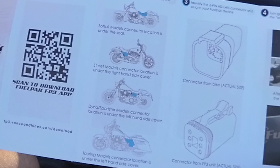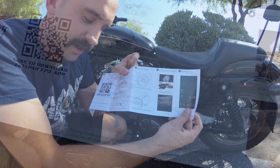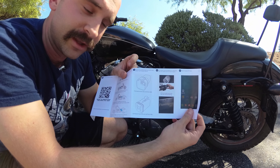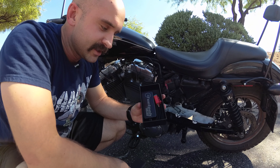Today I will be installing the Fuel Pack FP3 from Vance & Hines onto my 2012 Harley Sportster. In order to install the Fuel Pack for the 2012 Sportster, you need to make sure you have the correct model number. For me, the correct model number is 66007 for the Harley Sportster — that's the 2012 model.